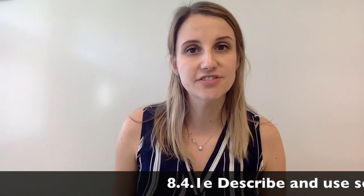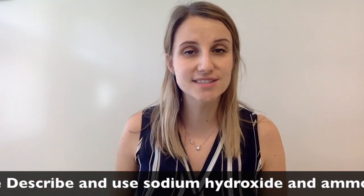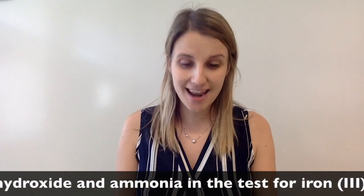This is all about the test for iron 3 ions, so iron 3 plus. Let's get started with the experiment and then we'll move on to the equation.